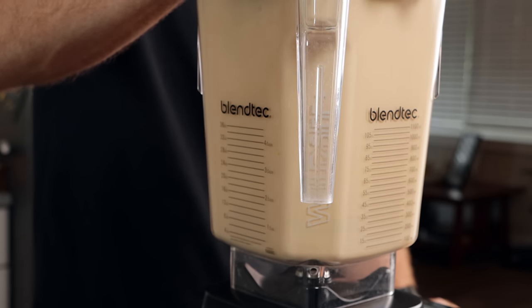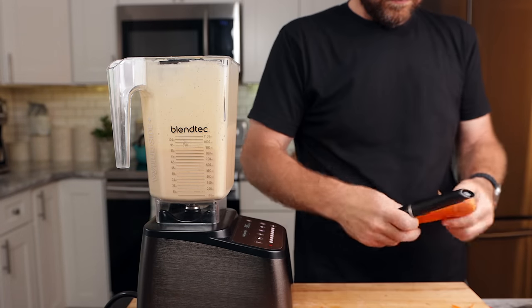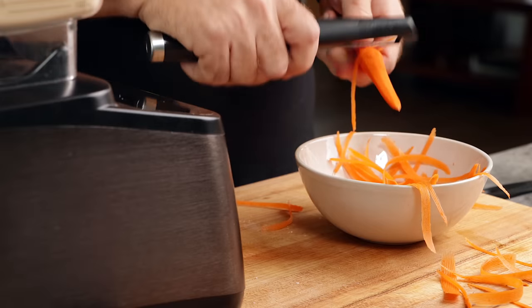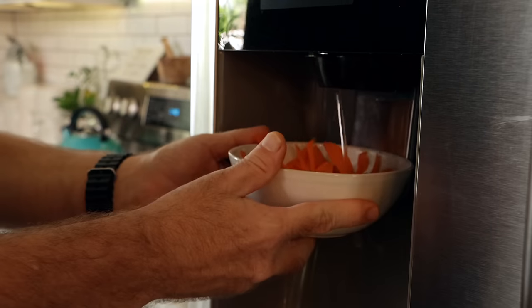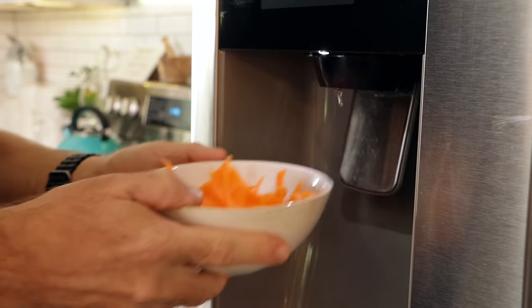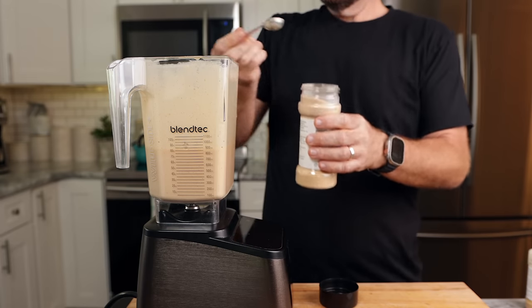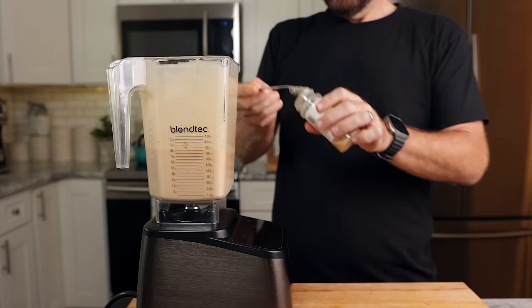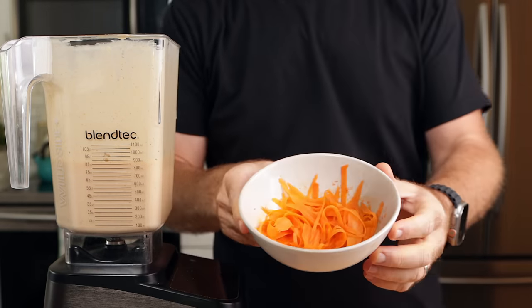I put the lid on and started to blend — it does help if you plug it in. After a few minutes I popped it open, gave it a taste, and realized I missed a few ingredients. The color was completely off and the taste was super bland. I decided to add a little bit of carrot to help with the color and maybe a little bit of flavor. I shredded up the carrots, added some water, and tossed them in the microwave for a minute to soften them up. I also remembered I wanted to add about a teaspoon of garlic powder and a half teaspoon of onion powder to help bring the flavor up.